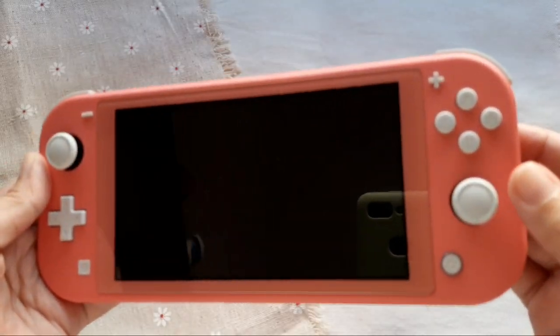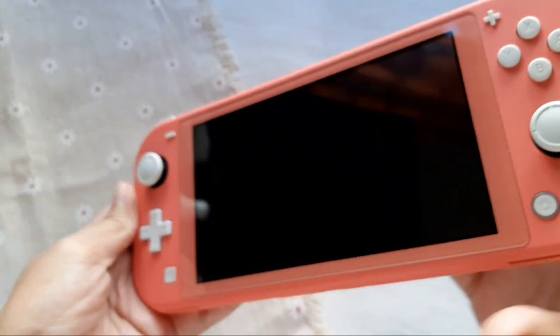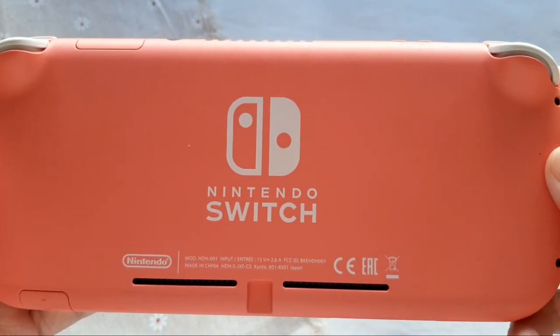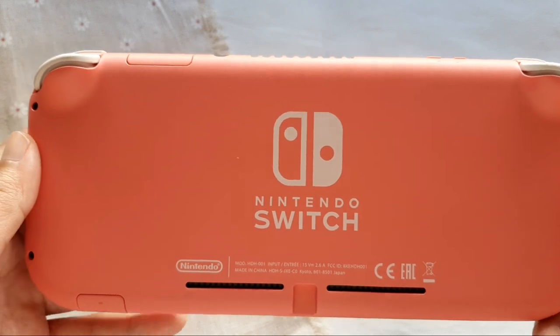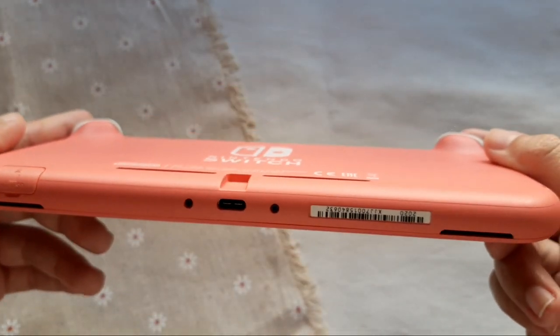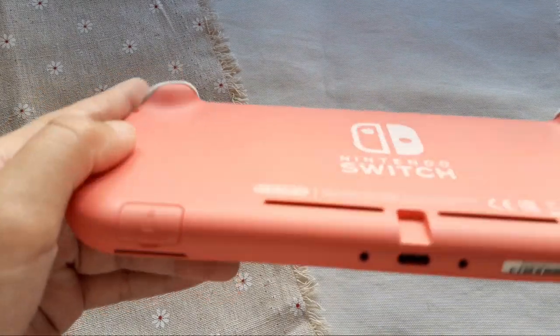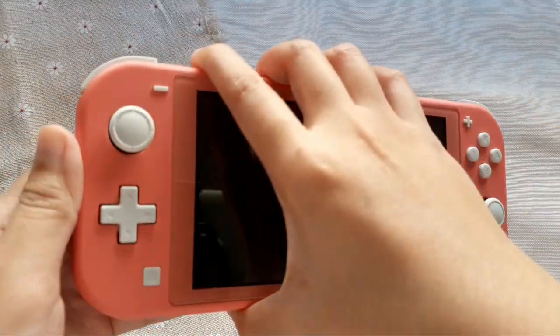Unlike the original Switch, Switch Lite has right and left built-in D-pad. On the back side, there is the Nintendo official logo. Nintendo Switch Lite also has the same buttons as found on the original Switch. But Switch Lite is lighter, smaller and thinner than the original Switch.